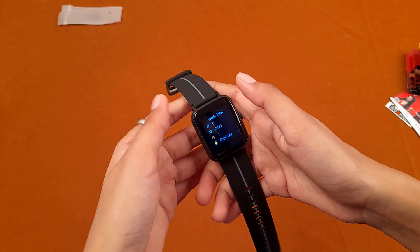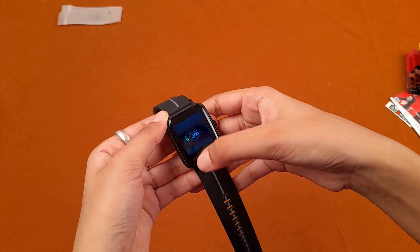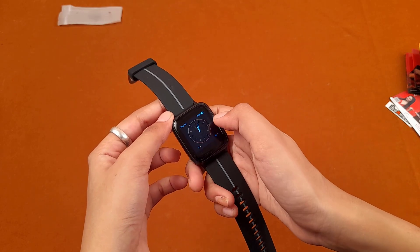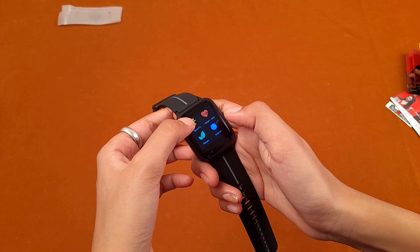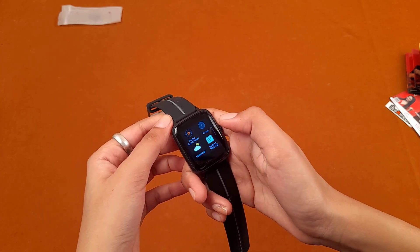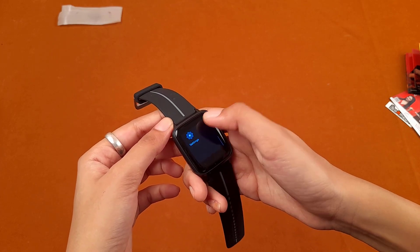Going back to the home page and scrolling on both sides, we have: sports section, heart rate, relax, alarm, music controller, timer, weather, sports records, and settings.